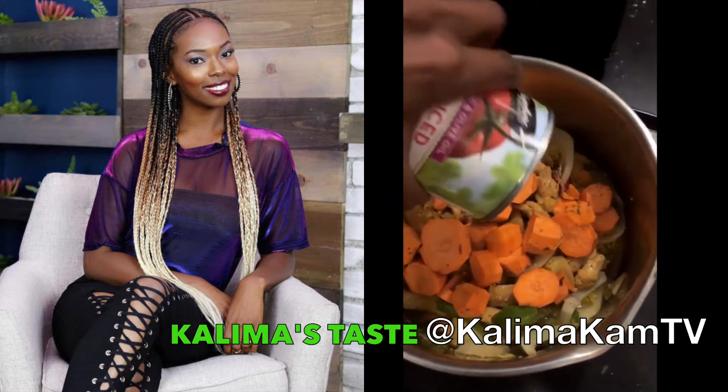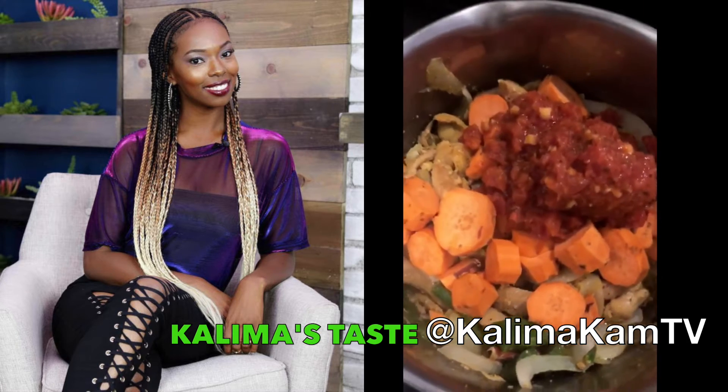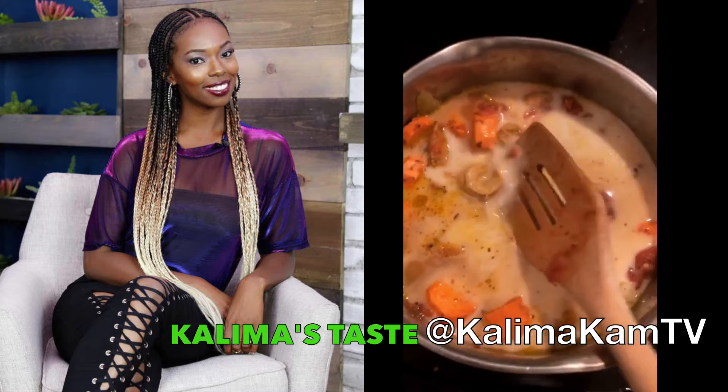Now that I have my sweet potatoes in there, I'm going to go ahead and put the tomatoes in. I don't need too many — it's really up to you. I have this entire can, but it's a really great taste so definitely add it. I went ahead and added the coconut milk and the bone broth, so it's all sizzling in there. This would be a perfect time to add salt and pepper so that everything can mix together nicely.